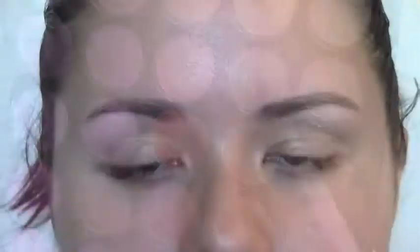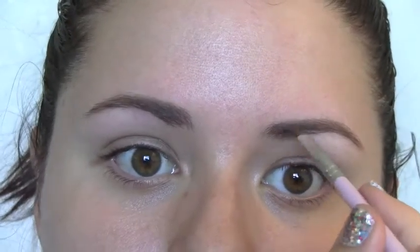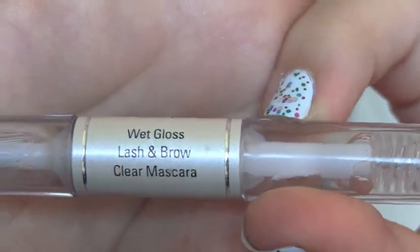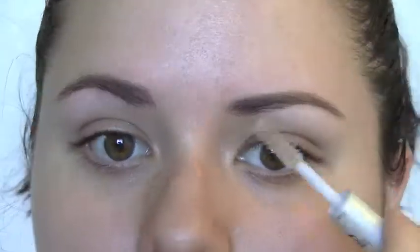Now I'm taking an angled brush into a taupe color and just lightly filling in all of the spaces so it really does look like hair, being very careful not to pack on too much. Now this is my e.l.f. brow clear mascara, and this is just going to set everything into place and make it so they don't go all crazy later.